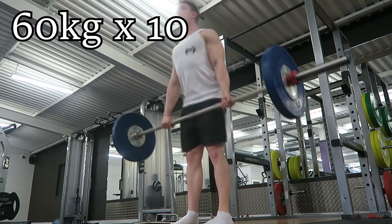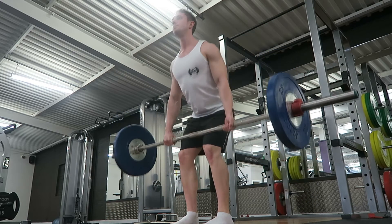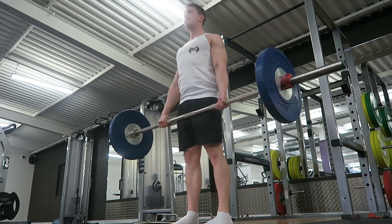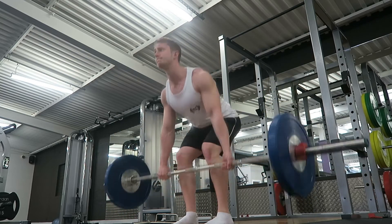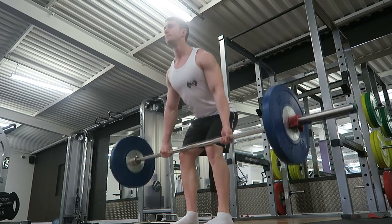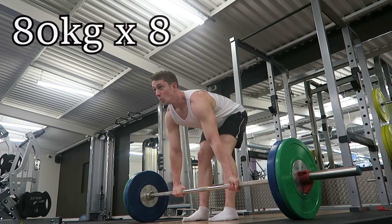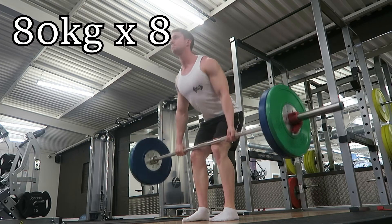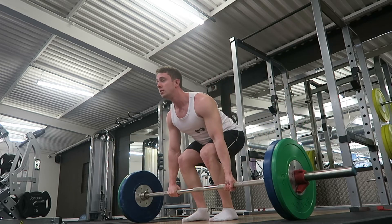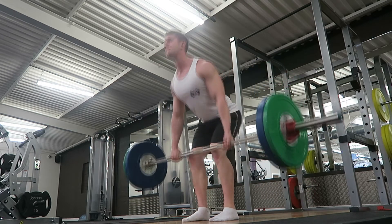I thought I'd do a bit of commentary over this video and talk about my plans for the next 6 to 8 months. The plan is to bulk up, trying to minimise the amount of fat I put on. I realised from last year's bulk that I went a bit over the top with the amount of calories I was intaking and did put on unnecessary fat. So this time, try and keep as lean as possible but with the ability to build muscle.